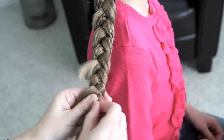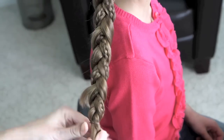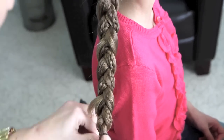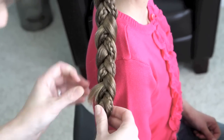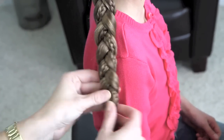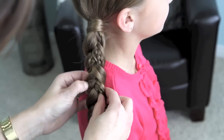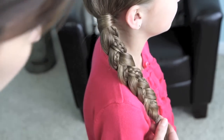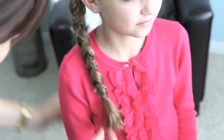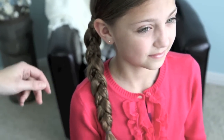And then you're just going to take an elastic at the end. Obviously, she's got a little bit of layering popping out — we'll fix it, just tucking it back through. And there you have it with a little bit of micro braid accent running through the braid. I promise, that one's going to be one that gets a lot of attention.